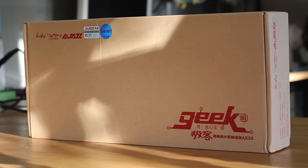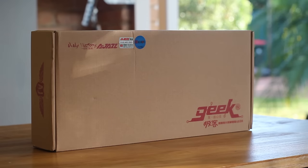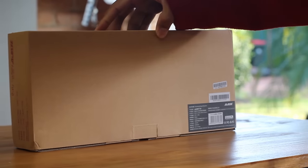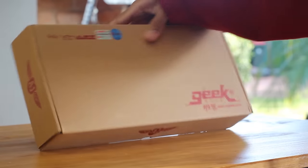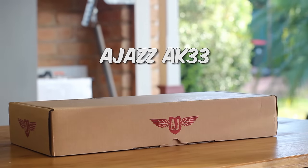Today we're going to check out a mechanical keyboard that a couple of you wanted to see, and is one that has spread around the internet mainly because of its price and its form factor. This board is from Ajaz and is the AK-33.